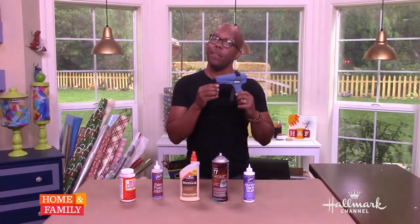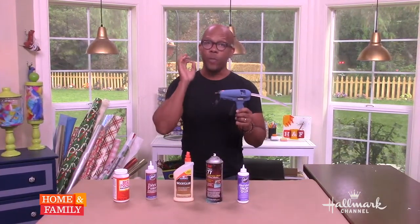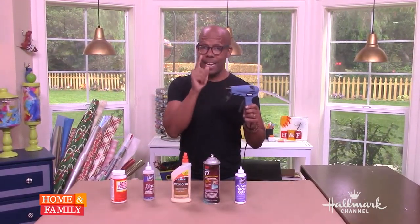Alright, number one: the good old glue gun. If you know me, you know I always have this in my left hand. It's great, it's fast, it's quick. It doesn't work well in high heat and it doesn't work well for large surface areas, but for everything else it's ideal.